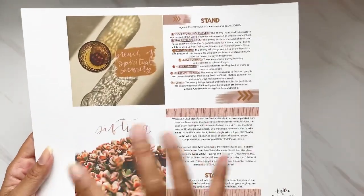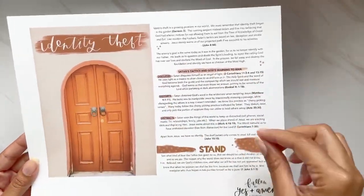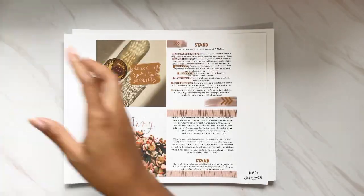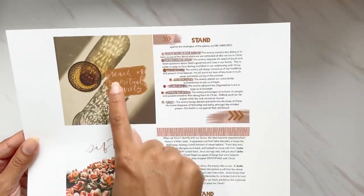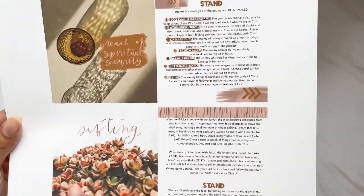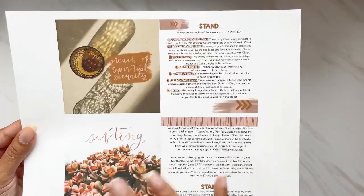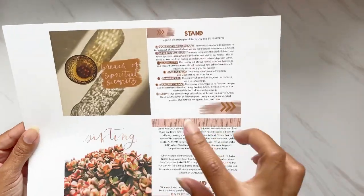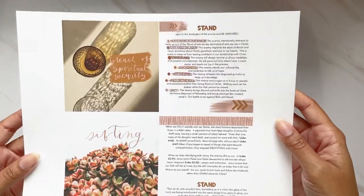The first week is Identity Theft and this is the topic for the week. The main content is on a five by seven, and then she has two subtopics for that week. This is a six-week study. One subtopic is 'Breach of Spiritual Security' and the other is 'Shifting.' These are on smaller four by four cards, so you can see the difference between the main week topic and the subtopics, which keeps everything very organized.